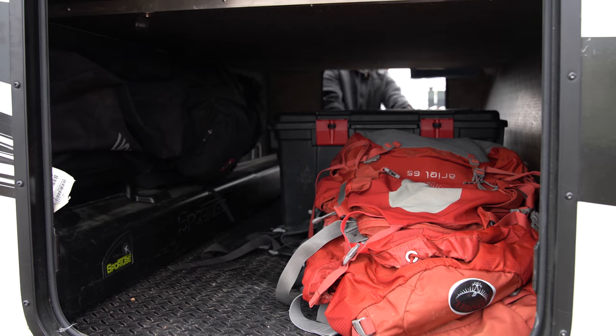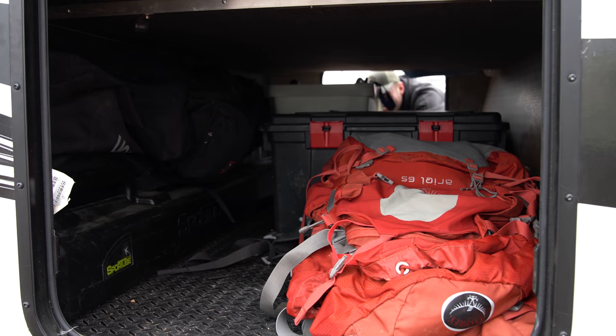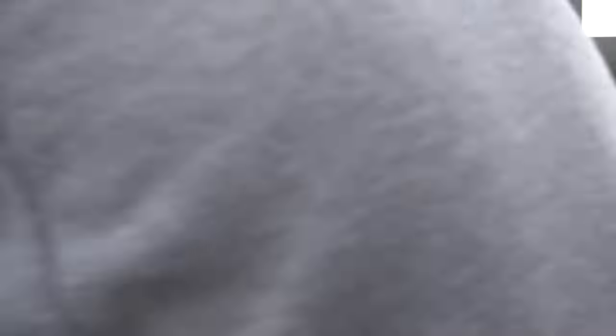If you enjoyed this video and want to learn more about our journey travelling around the US to visit all the national parks in an RV, then make sure to subscribe to our channel.